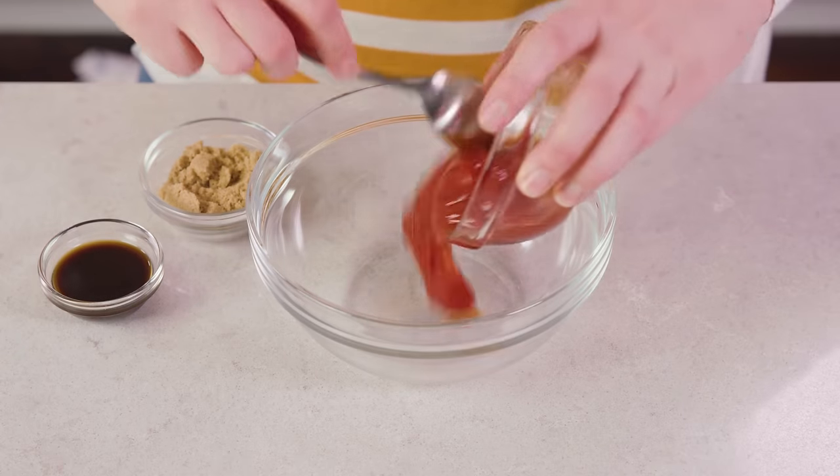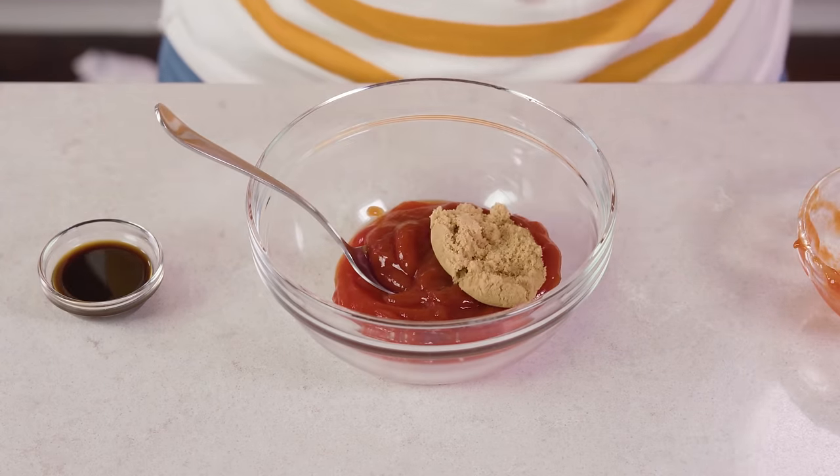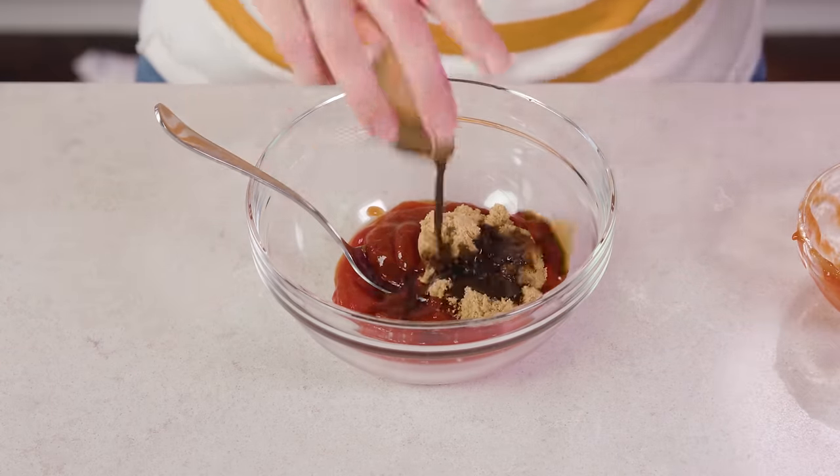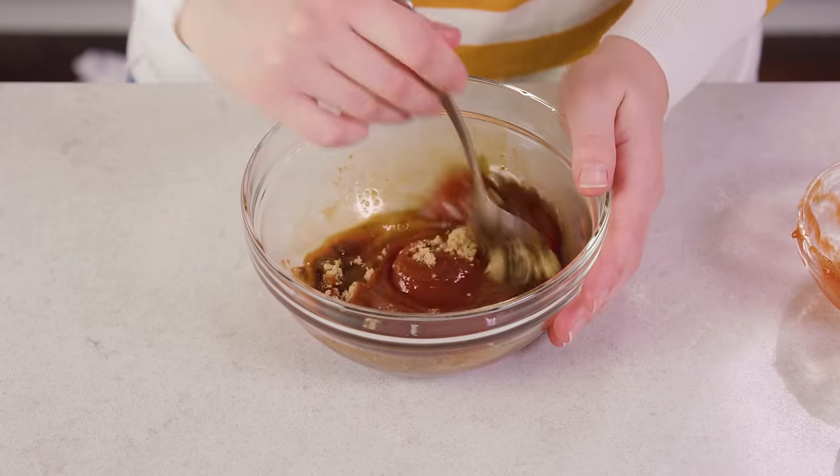A meatloaf just isn't a meatloaf without a delicious glaze on top. We're gonna go simple and classic here with 1.5 cups of ketchup, 2 tablespoons of brown sugar, and 1 tablespoon of Worcestershire sauce, which packs a super big punch of flavor.